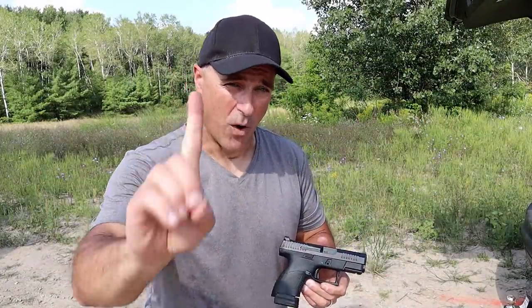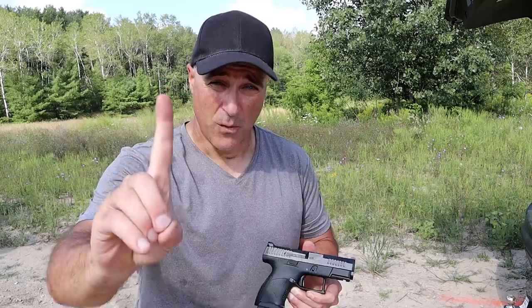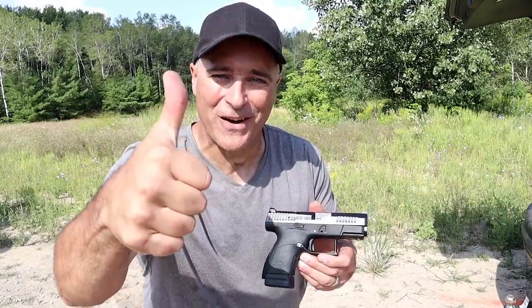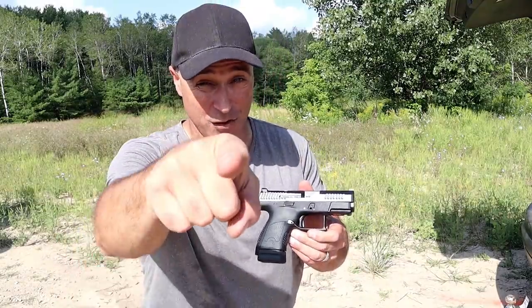Thanks for watching another video in my series called One Handgun, One Shotgun, and One Rifle. If you like videos like this please subscribe and share. I always appreciate the thumbs up button. Thanks for watching and you guys be safe.